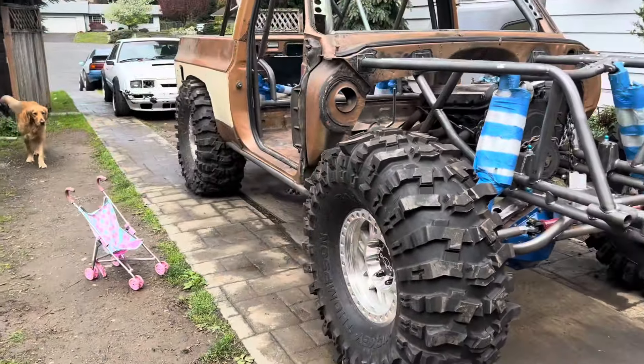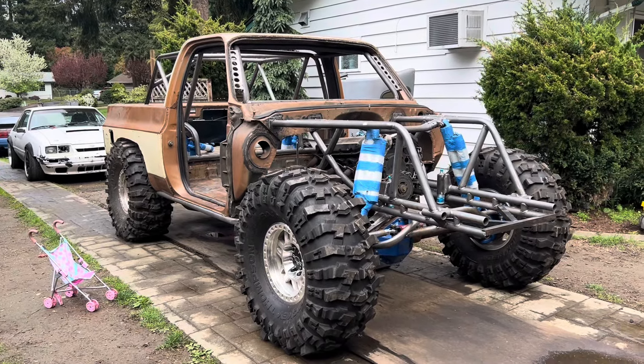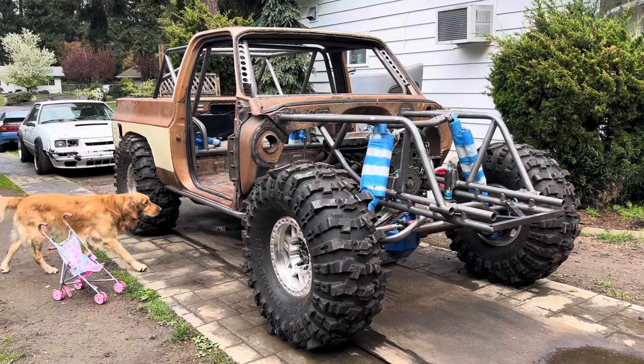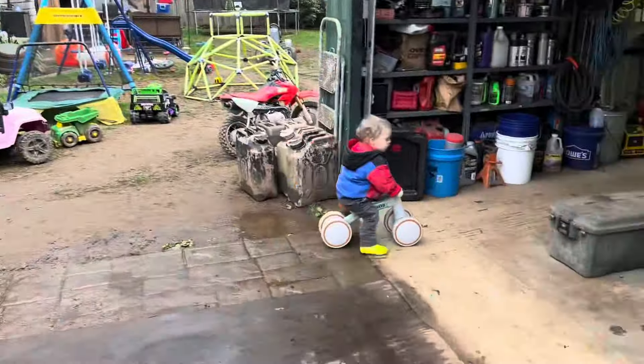Loving the way it looks right now. Ride height will probably be four or five inches higher — I want to keep this thing as low as possible. Speed demon.